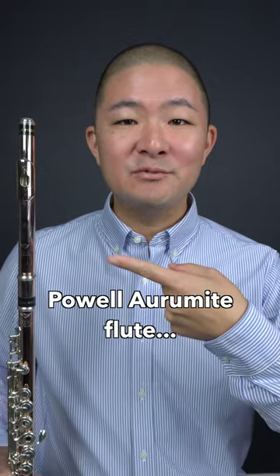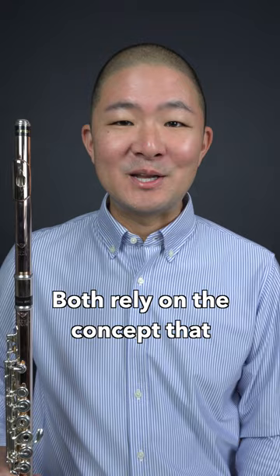What do this Powell Ormite flute and this clad pot have in common? Both rely on the concept that two different metals, when bonded together in layers, can become greater than the sum of their parts.